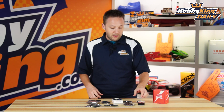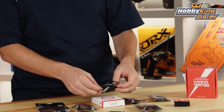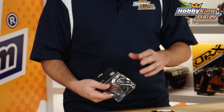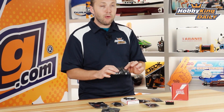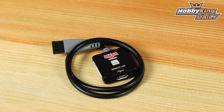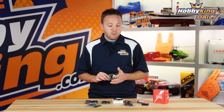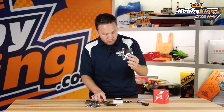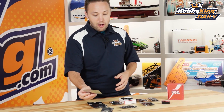Let me go over what you get included with this. Obviously the main component, which is the Naza H flight controller. You've got the Naza compass and GPS module integrated into one unit. You have the DJI PMU, which is your power source for the Naza flight controller. And you've got your remote LED indicator, which mounts onto the helicopter frame and will give you a bright LED indicator showing you the status — what type of flight mode, GPS signal, real-time status for your flight controller. You've also got your connection leads and different wires for interconnecting the components, plus your mounting tape.